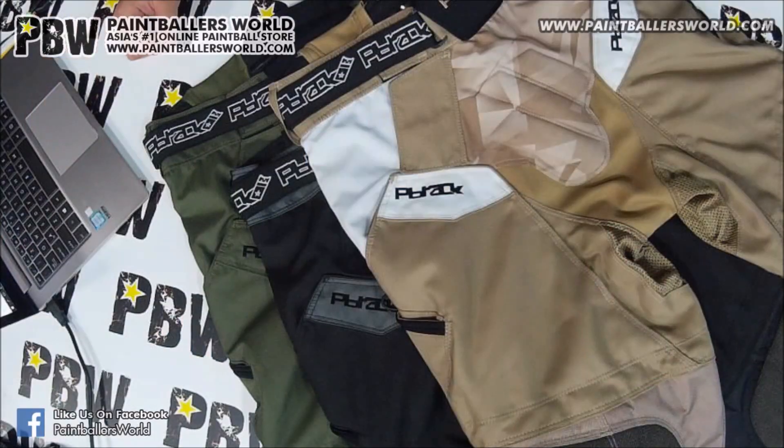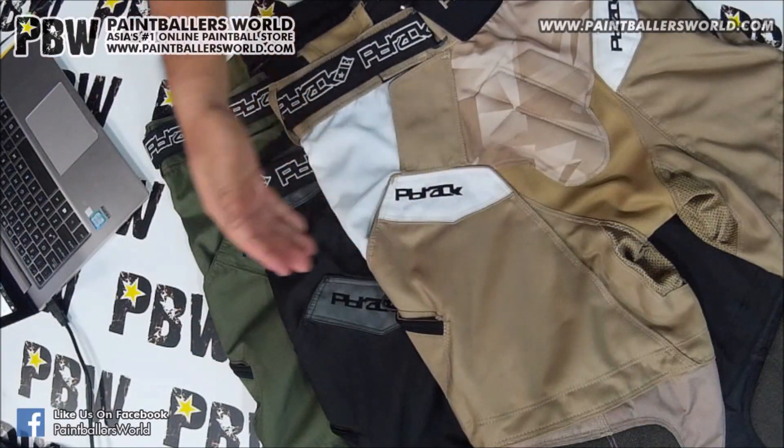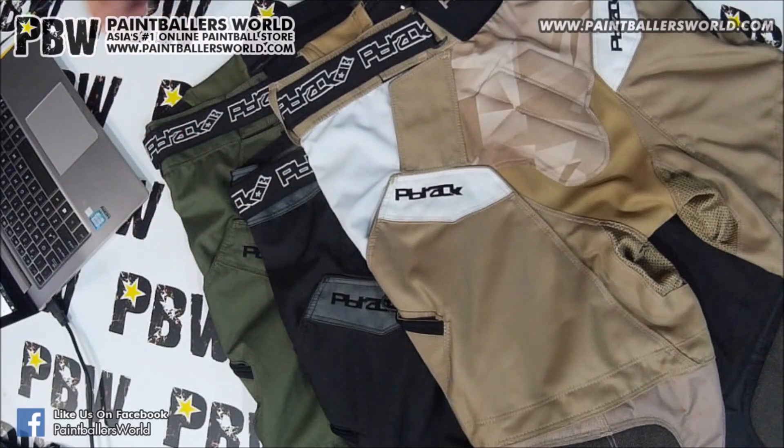I'm Nick from Paintballers World. Today I'm going to review the PB Rex Flow Pants 2017 version. It comes in three colors: tan, black, and olive green. I must say that this is definitely a pants that is made for the player by the player.